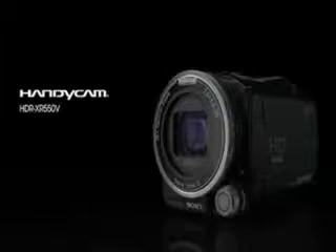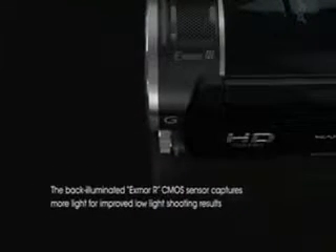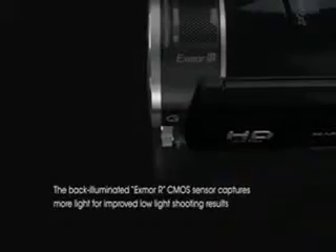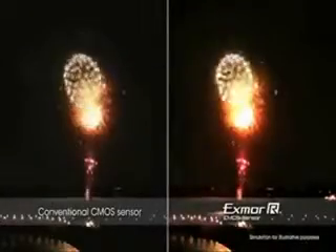The Sony XR550V High Definition Handycam Camcorder. Experience stunning low-light sensitivity with improved image clarity and drastically reduced grain with the newly developed back-illuminated XMOR-R CMOS sensor.